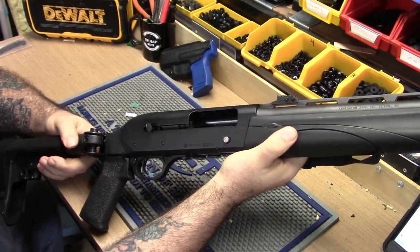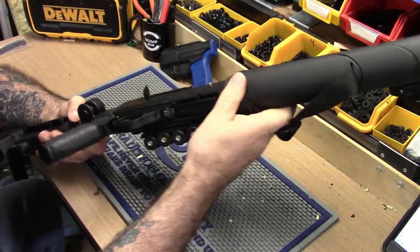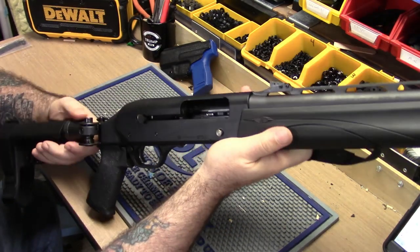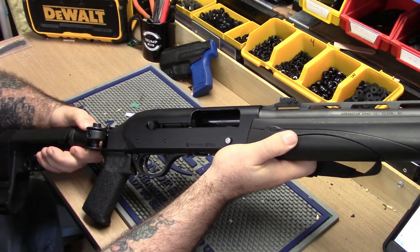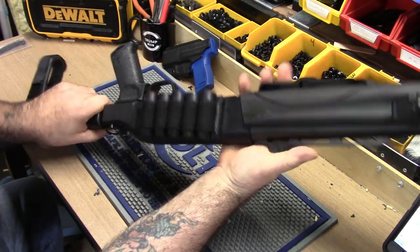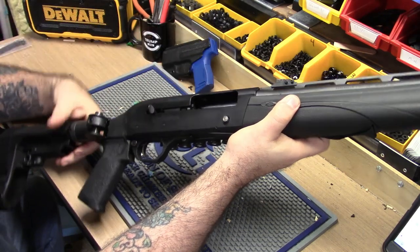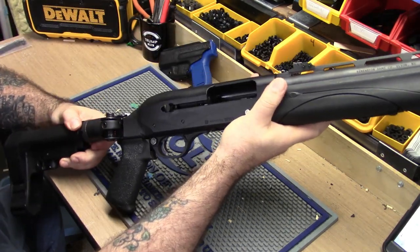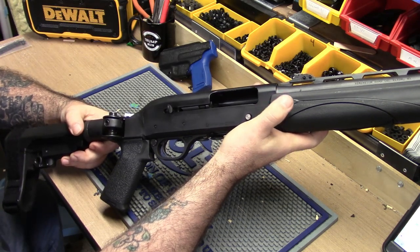Hey guys, just wanted to give you an update on my Remington TAC-13. This is probably one of the most exciting firearms I've bought in a long, long time, and I just want to show you everything I did to it. I showed you in the last video — it was out of the box, it had the pistol grip on it, and it was semi-useful.